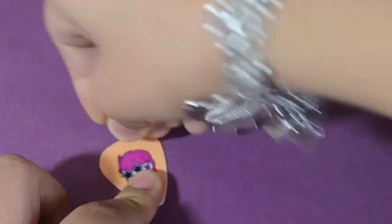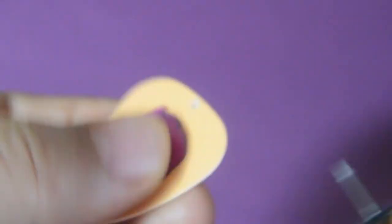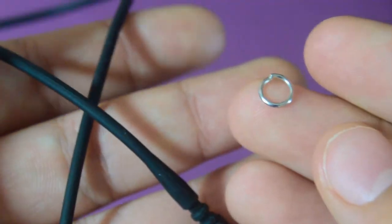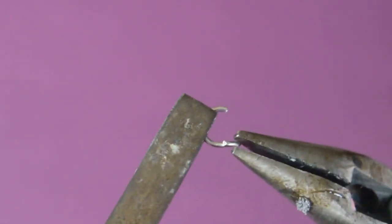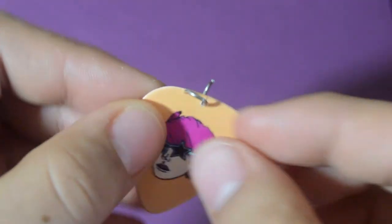guitar pick. Then I got this necklace and also one jump ring, and using my pliers I just open the jump ring. Then I put the jump ring through the hole we just made. The last thing to do is get your necklace and put it into the jump ring and use your pliers to close